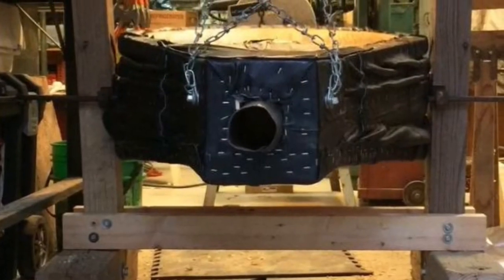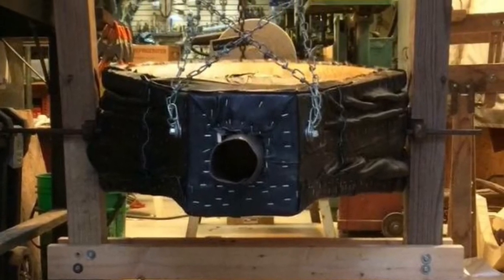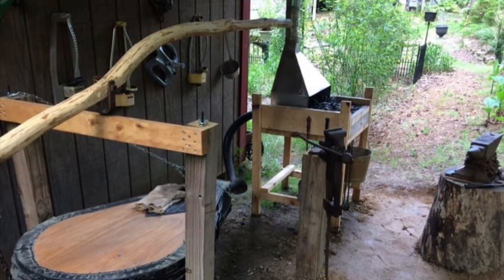I then turned my attention to building a platform for the bellows. I affixed a swing chain from the top of the post to the front of the bellows to keep them level. I initially had put a two-by-four across the top for actuation, but later found an old crooked tree limb that seemed to be made just for that purpose.